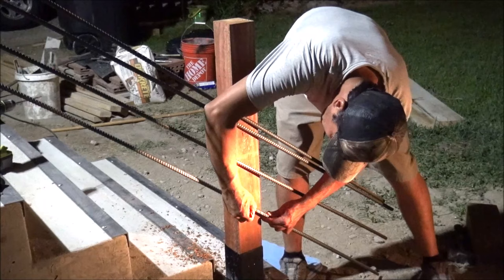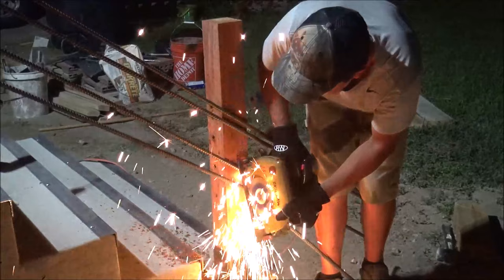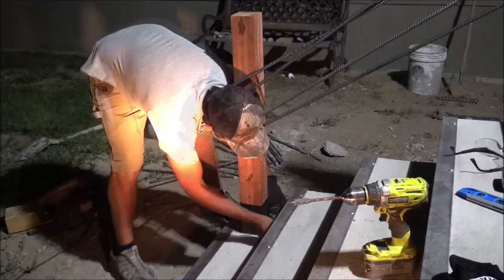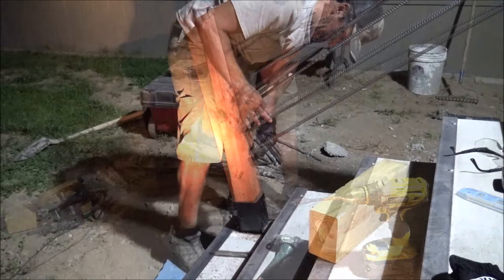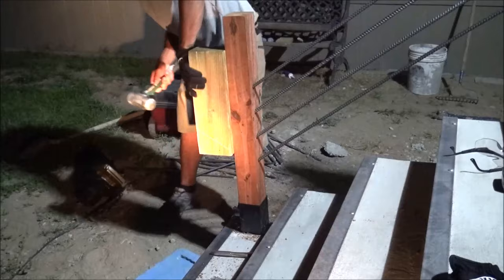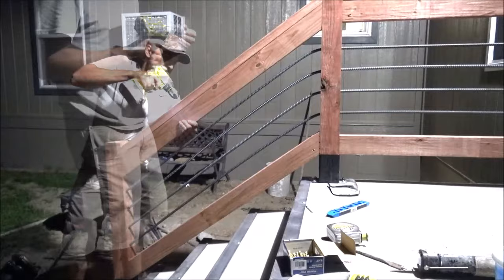I pull each rebar down to the appropriate mark on the outside of the 4x4 post and mark it about an inch and a quarter past the post, then cut the rebar using a metal blade on a skill saw. Once all rebar is cut, I loosen the bottom post — it's just bolted in place — loosening the front two nuts and removing the back two. Then I tilt the post at an angle and stab the rebar into the appropriate holes one at a time. I use a block of wood to drive the rebar deeper into the post and get the post plumb, then bolt it back to the concrete.